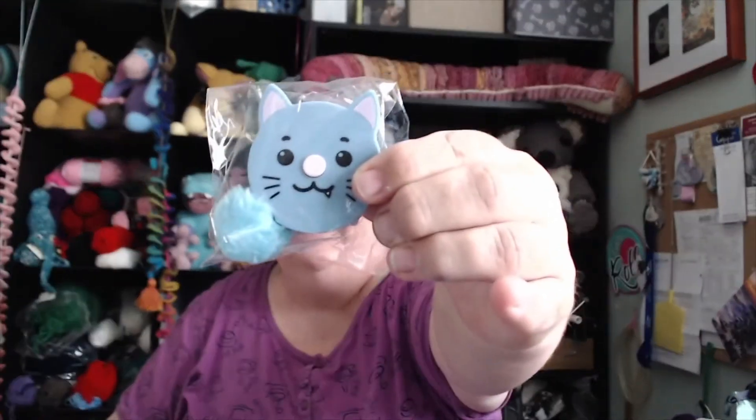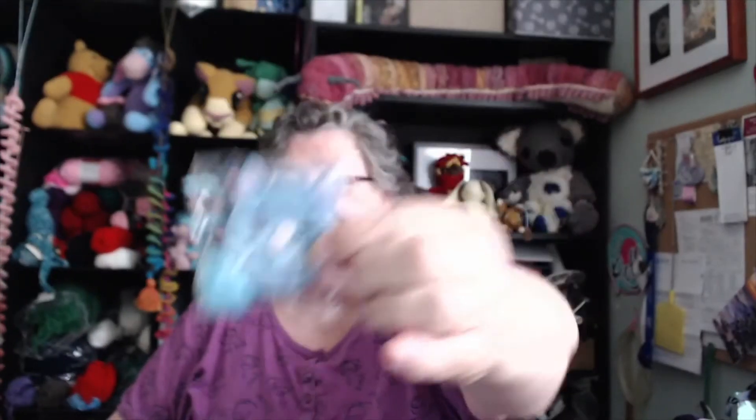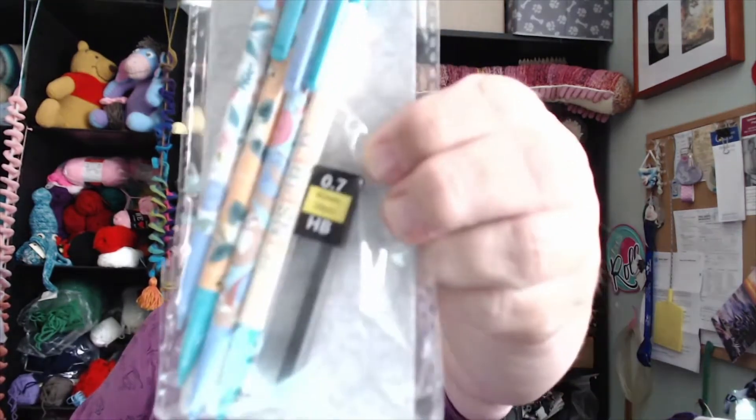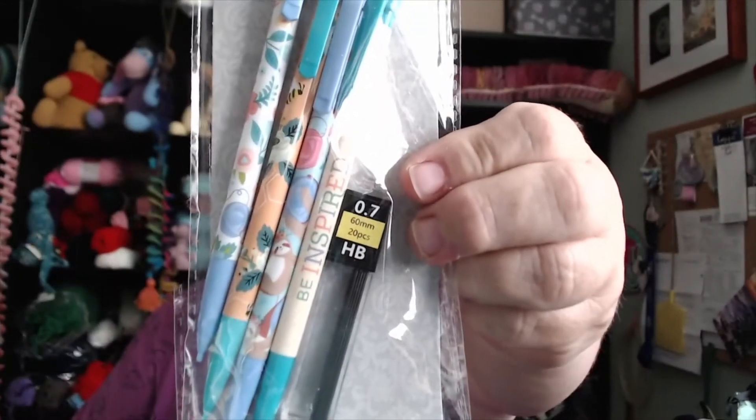Julie, you sent way too much. Oh, and there's a kitty measuring tape — you press its nose and it retracts. It's so cute! There's a Work in Progress sticky note. Cute! Always need sticky notes. Oh, pencils — these are beautiful. They're so pretty.